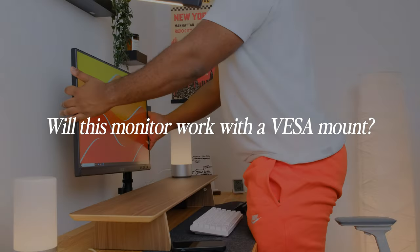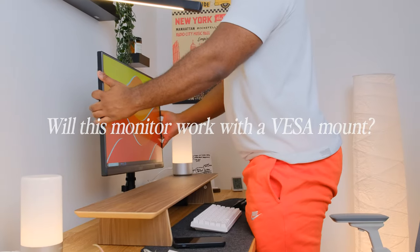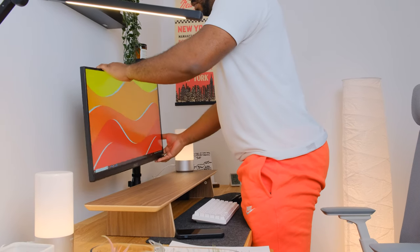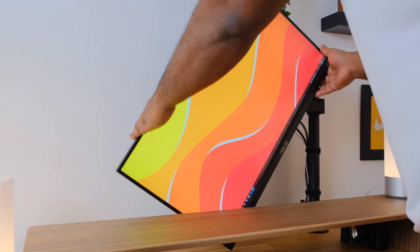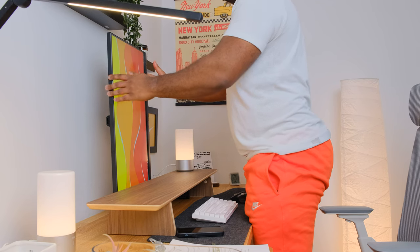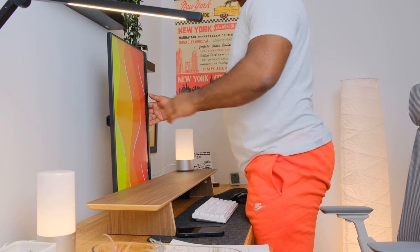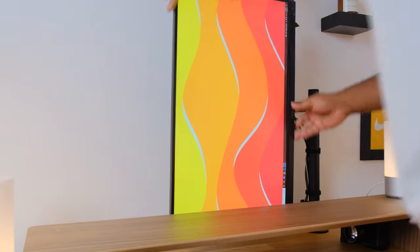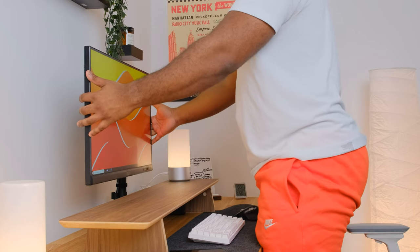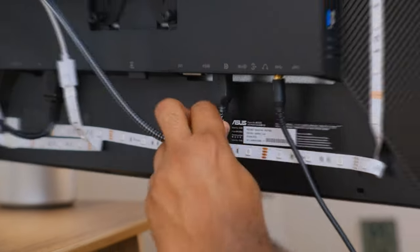Starting with the easy questions: the Asus ProArt display has a 100x100mm VESA mount, which is beneficial if you want to wall mount it or use a monitor arm for a clean, minimal work-from-home desk setup. I personally advise mounting it in order to reclaim your desk space.